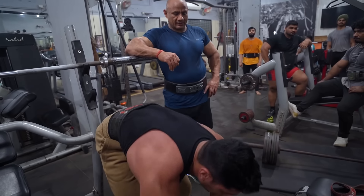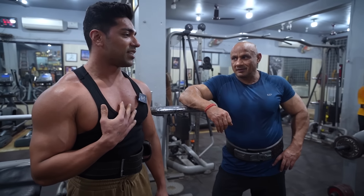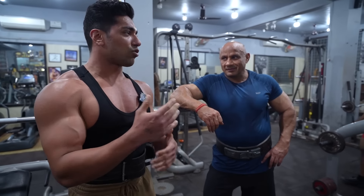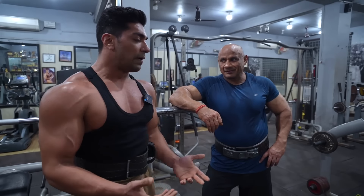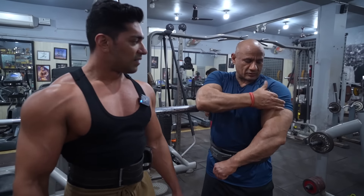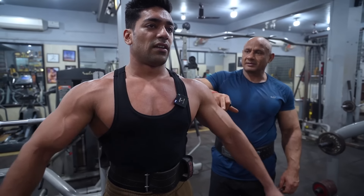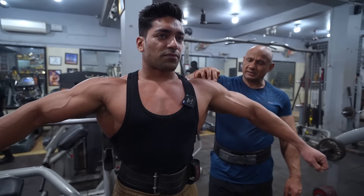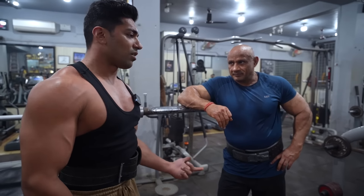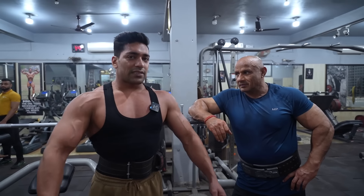The most important thing that came to me in three years: my mind-muscle connection wasn't there. I had done shoulder workouts before, but the pump wasn't coming. You should feel your arms and shoulders here. If the pump is not coming from the side, you need to understand how to start the movement correctly.